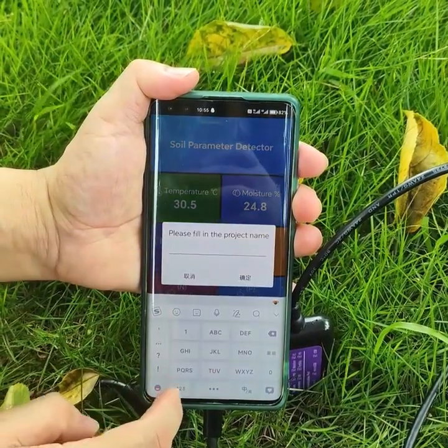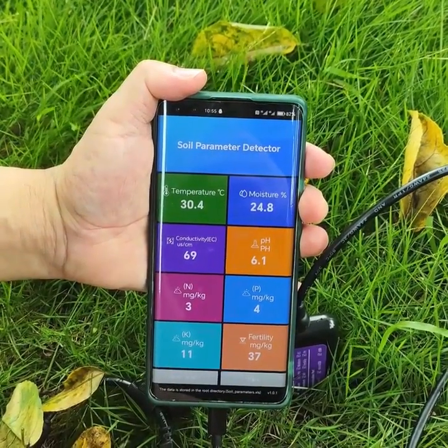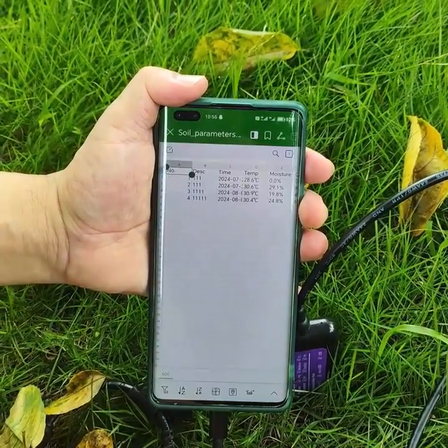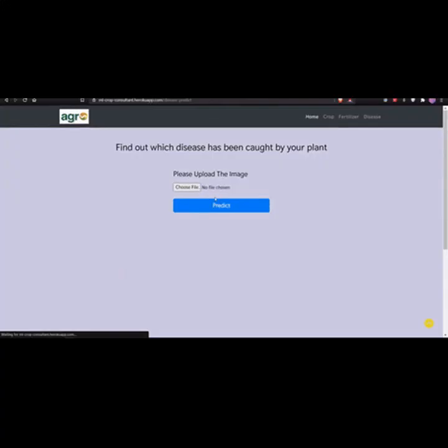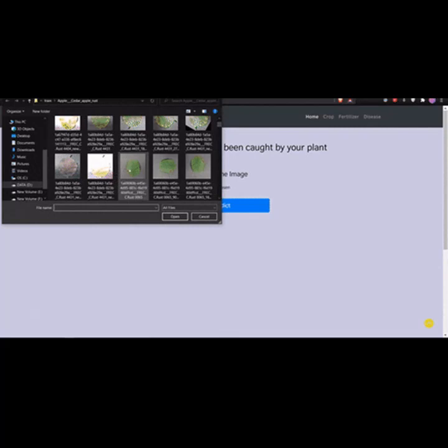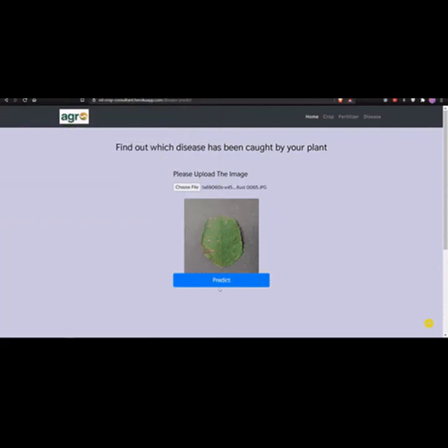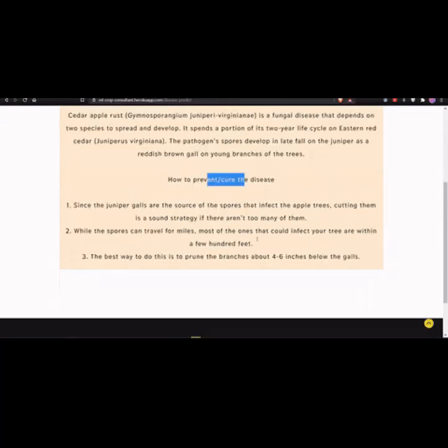With just one device, you can measure Temperature to optimize growing conditions for maximum yield, Moisture Levels to ensure perfect irrigation, EC (Electrical Conductivity) to monitor nutrient availability, pH Levels to balance soil acidity for healthier plants, and NPK — Nitrogen, Phosphorus, Potassium — to assess essential soil nutrients for better crop planning.